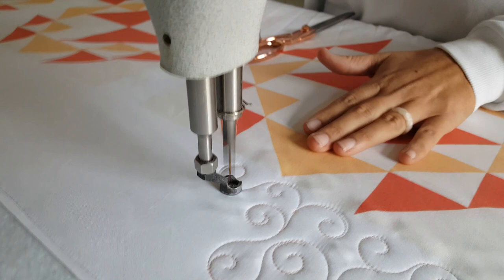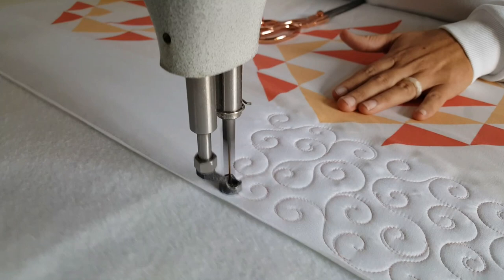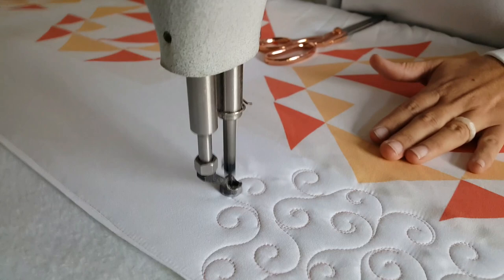Now that I have that down, let's start stitching some curls. As you can see, I'm stitching kind of a little wavy line and then I stitch into a curl. When I get into my center point, I'll stop, make my needle take a stitch in my point, and then from there I'll backtrack coming back out of my swirl.